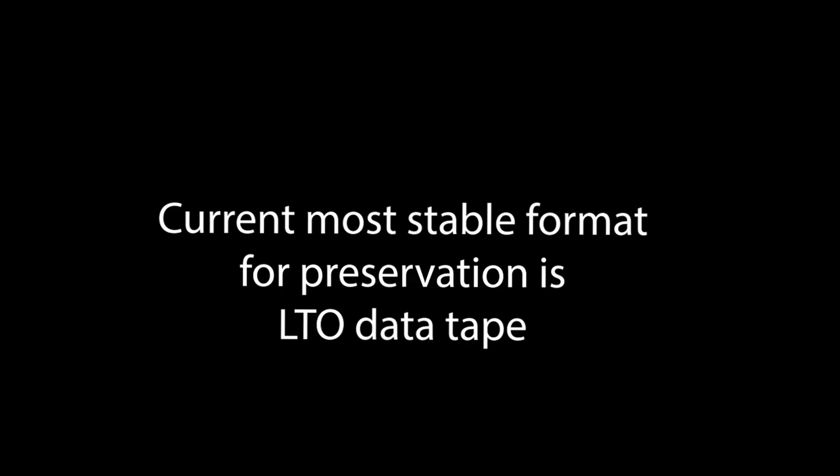The most stable and least expensive medium one could use is LTO data tape. Even though that will change generations over time and you have to migrate it, there's going to be a wide span of years — longer than if you had those files on a hard drive. The data will last longer on that tape than on the hard drive.